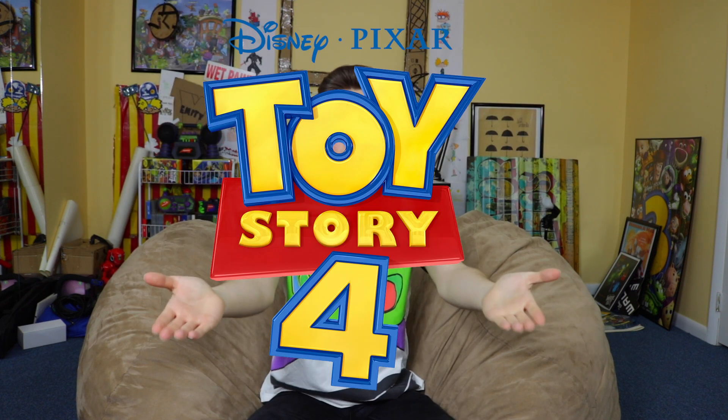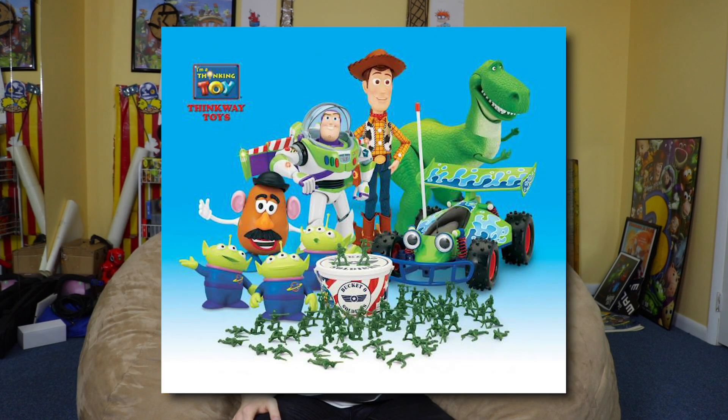What's up everyone, I'm Mike Gems. Just in case you've been living in denial for the last five years, Disney Pixar's Toy Story 4 is well on its way here. In honor of the new movie, I've been taking a look back at a lot of things Toy Story, particularly Thinkway Toys' Toy Story collection line. From now through June 21st, I'll be uploading a new Toy Story collection video every week.